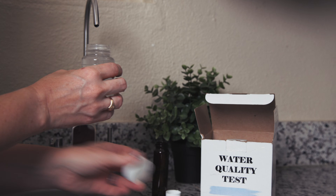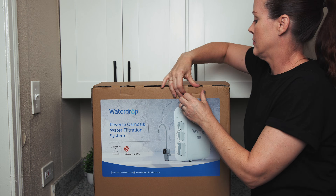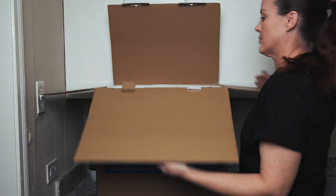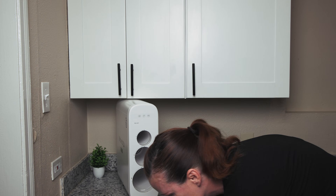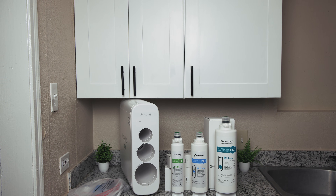We'll cover everything you need to know, including real-world contaminant reduction and potential chemical leaching based on our lab testing. Plus, we'll review the one thing you must know before buying. So stick around because you don't want to miss this.